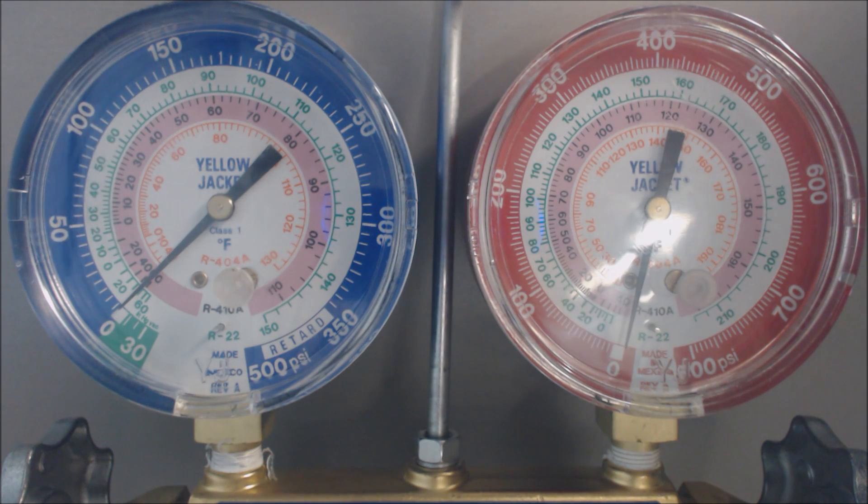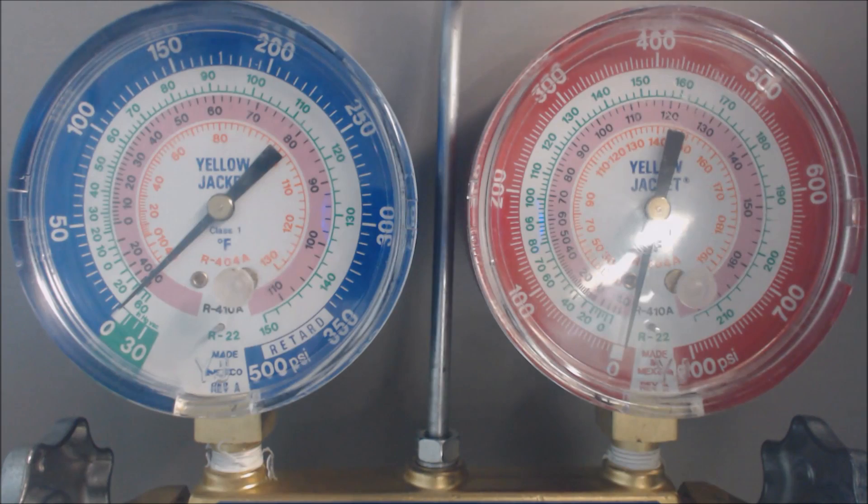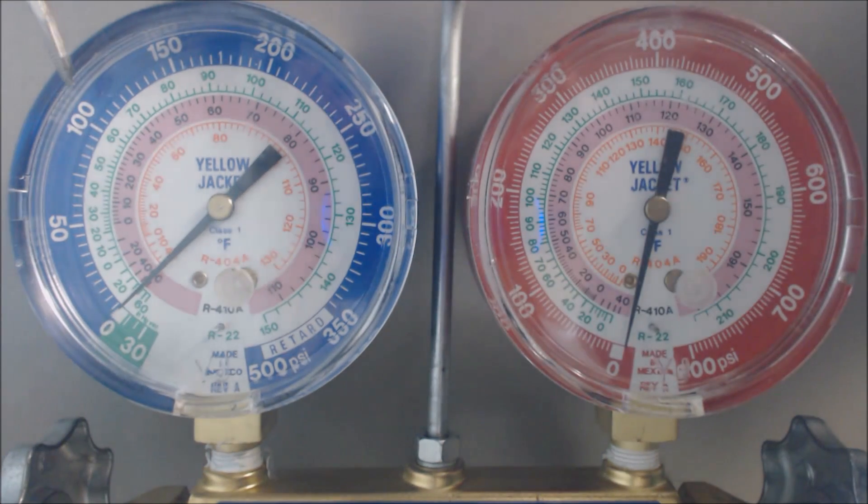It's not always that you want a 40-degree evaporator coil — it will change depending on the temperature in the house. The biggest thing is when you start a unit up, you want to make sure the evaporator coil is above freezing, above 32 degrees. The cutoff is somewhere around 59 to 60 psig for R22, which corresponds to about 32–33 degrees.